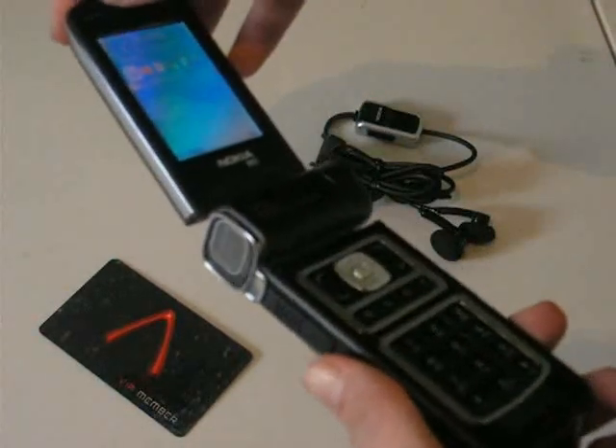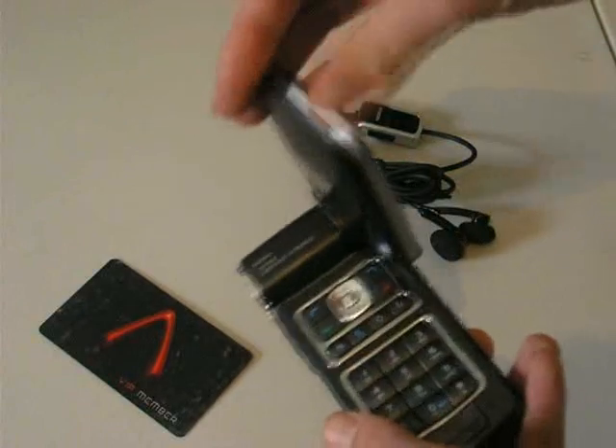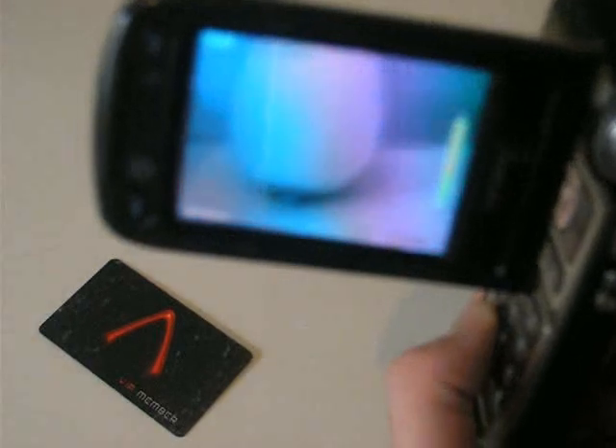Another cool feature of the phone is twisting the screen. Twisting it here puts it automatically into its 3.2 megapixel camera mode, as you can see — a bit blurry thanks to my camera. The essential options all pop up on the LCD. Video recording works well; it pans very well, with excellent video quality, especially in daylight.